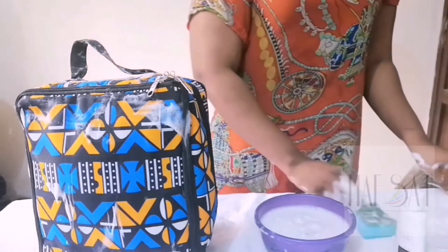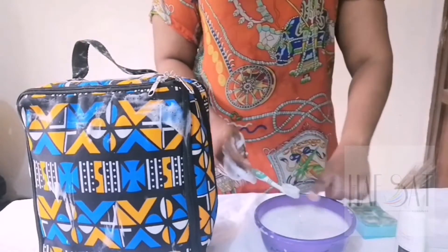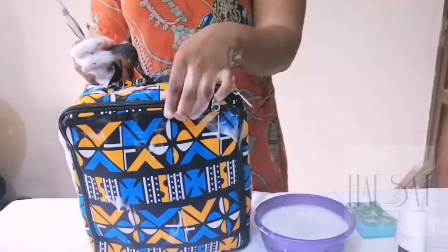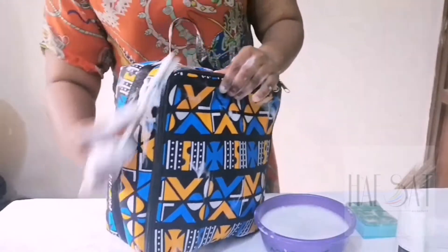Now that you're done washing the bag, you pick up your brush. Please make sure the brush is soft. Basically the brush is used in washing the zip, to remove hidden dust and stones from the zip. So all you have to do is use the toothbrush to wash the zip — please scrub gently.